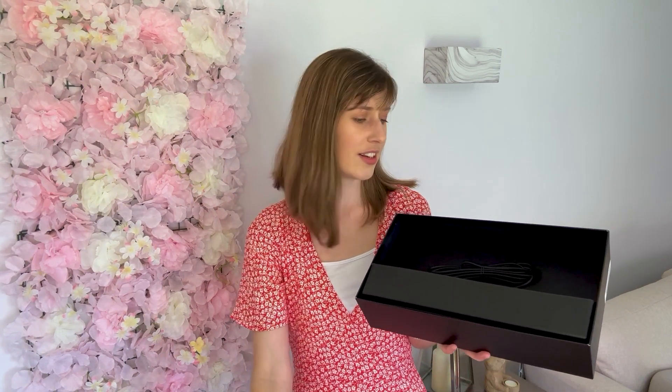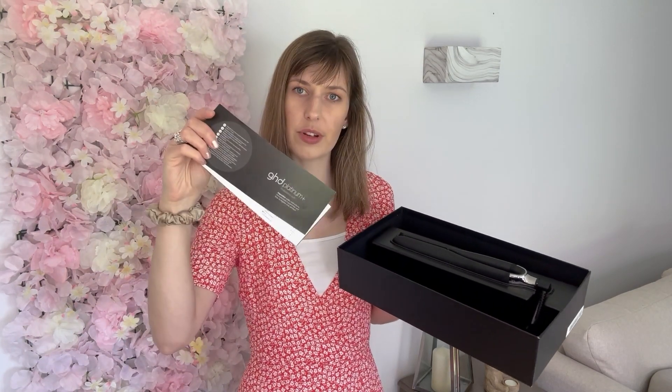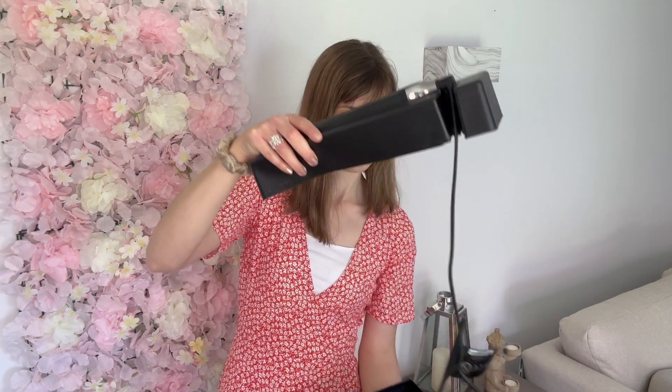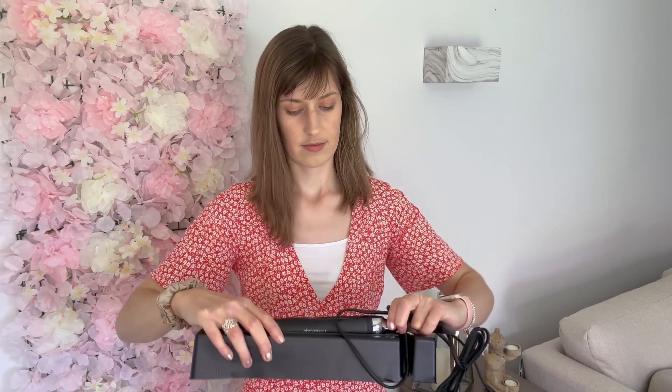There's a silicone cover to go over the hair straighteners. We've got the straighteners and then an instruction booklet with information on the guarantee. The straighteners are very lightweight, and the cord looks like it's going to be quite long. They feel really smooth.